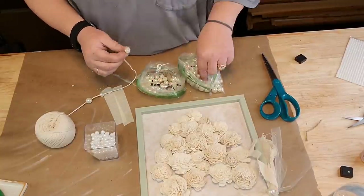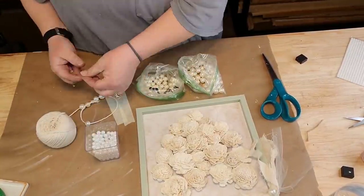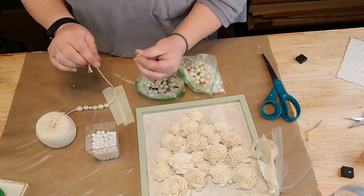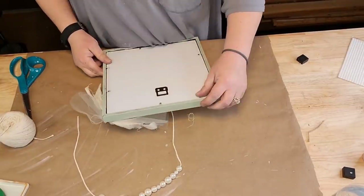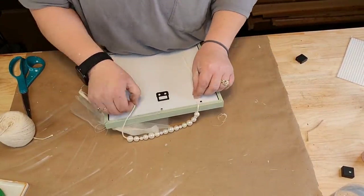I didn't glue my frame in either. I'm going to take some white duct tape to cover up that ugly string, put some hot glue down, cover it up because the back of my frame was white. And there's my hanger.